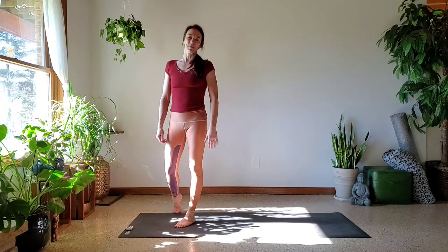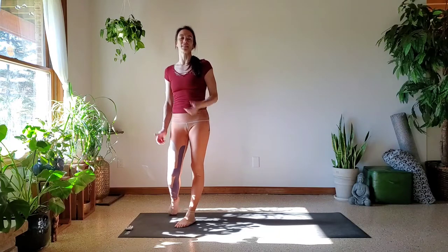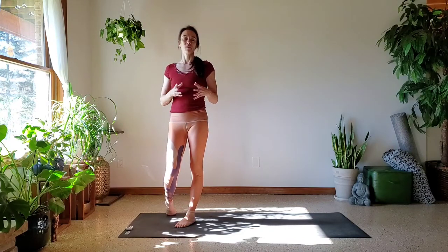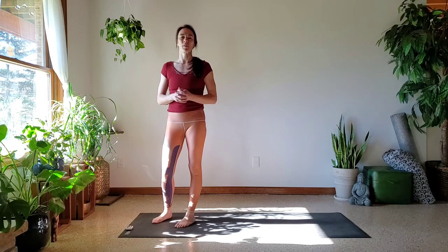Hey friends, welcome back. My name is Kelsey, Kelsey Oki, here on YouTube and on Instagram. Today we are doing a very mini short-form Ashtanga — for those days when you just don't have a lot of time but you still want to get on your mat and practice. We'll have a little warm up, a little stretch, a little strength, and we'll wrap it up in Shavasana.